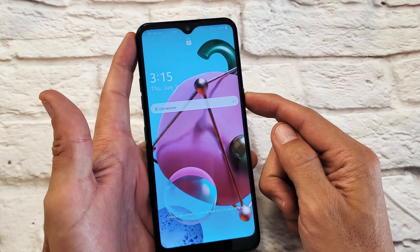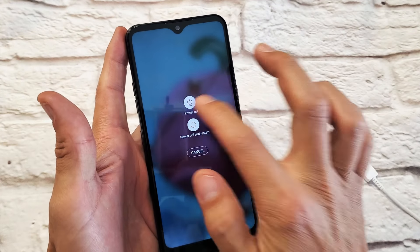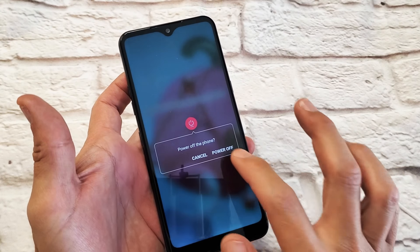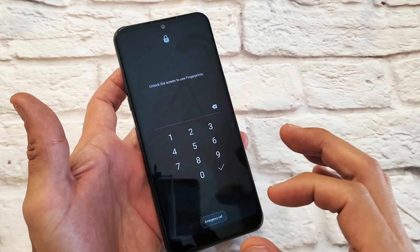So you're trying to turn off your phone so we can do a factory reset, but when you do that it keeps asking for the password that you forgot. So what do you do?